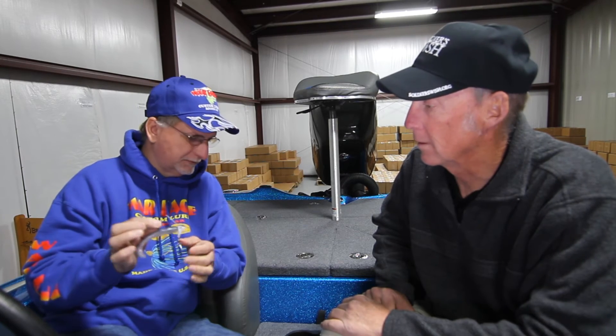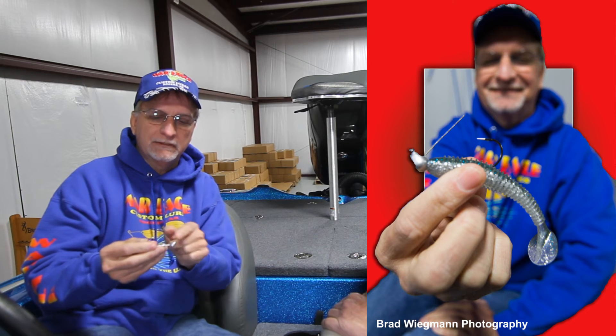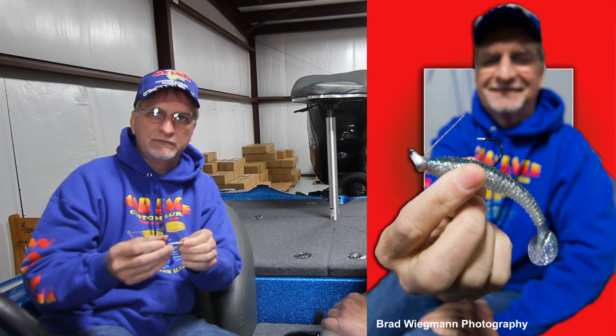We've also come out with a grub head, a swimbait head that will have this same keeper system on it. It'll have a cable weed guard. You can put the grub or swimbait of your choice on there — it won't come off. The cable guard lets you swim it through trees.